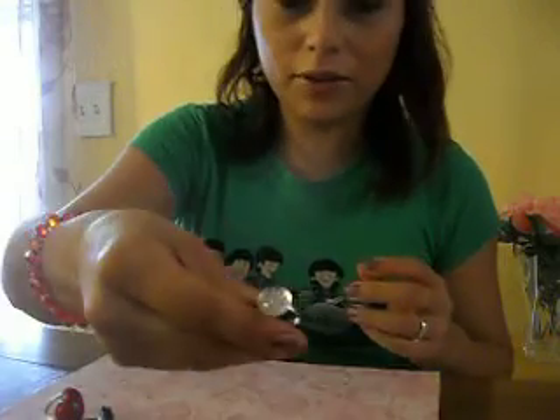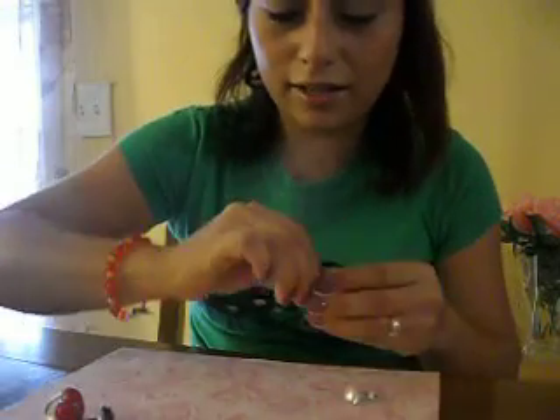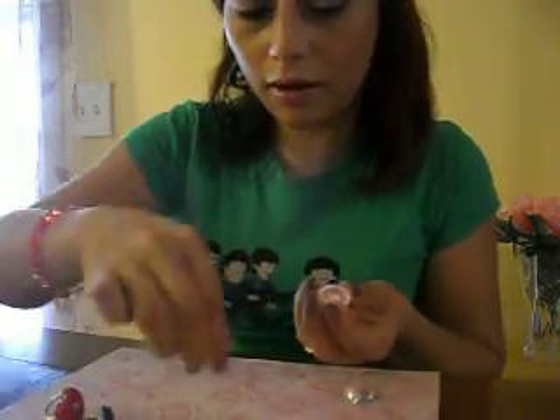Hi guys, sorry — instead of hitting the pause button I had to stop, so this is going to be video two, a continuation of the button ring project. I found one more button so I might as well do another quick project. I'm gonna get my other ring — I found this cool button right now.